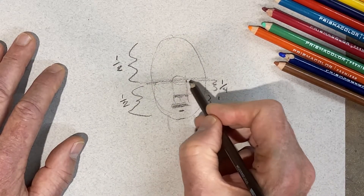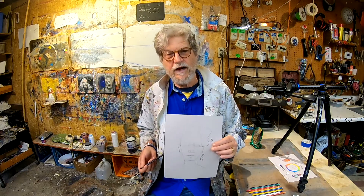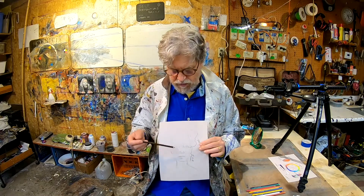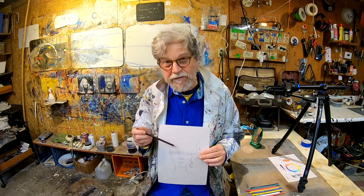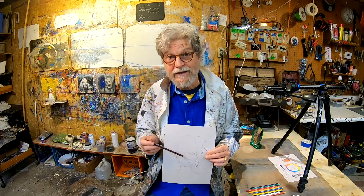Remember, this is just a template — no one is exactly like this, everyone is different. So you start with this, and then you look for the differences when you're doing a portrait, because those differences are what's going to give you the likeness.